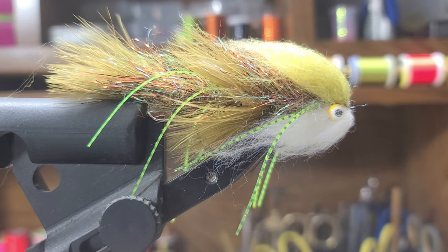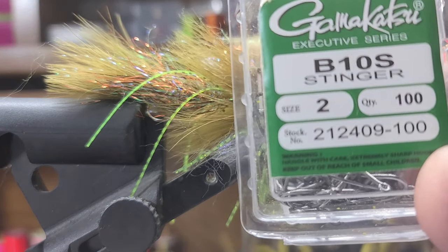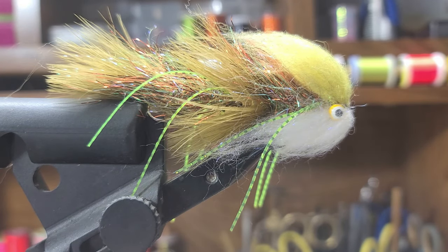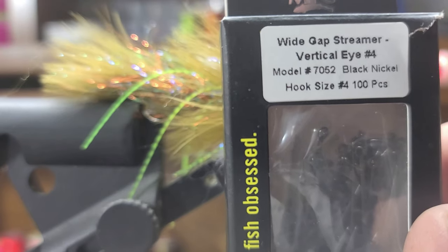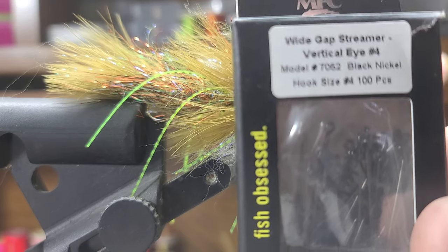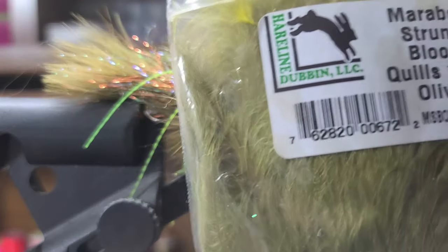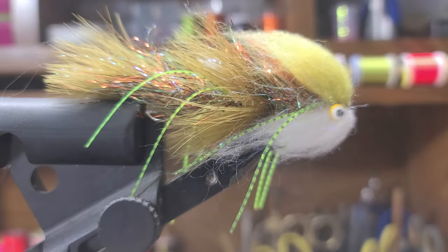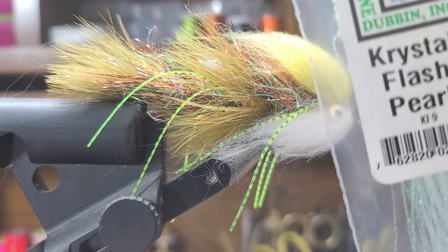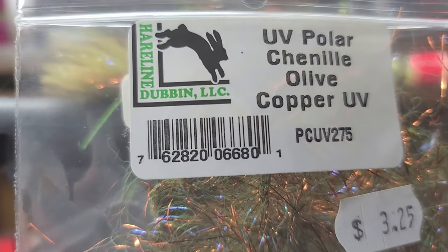The front hook is a Gamakatsu B-10S stinger hook in size 2. The rear hook is a Montana Fly Company wide gap streamer hook with a vertical eye in size 4, model 7052. For the tail, I'm going to use some olive marabou — I do a stack tail with this fly, so it's two marabou plumes on top of each other. I'll add a little crystal flash and pearl to the tail. For the body, I'm going to use some UV Polar Chenille in olive copper — this is my favorite Polar Chenille color.